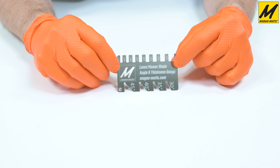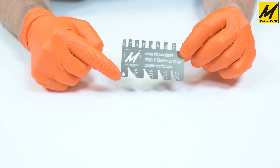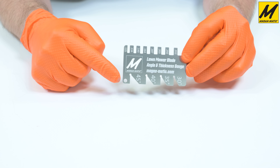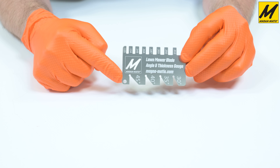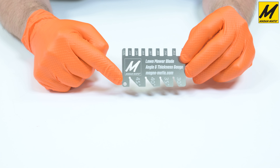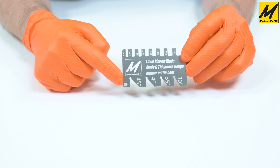The next feature I'd like to point out is the hole in the lower corner. We've designed this so that you can connect a key ring, string, or chain to hang it from your sharpener stand, the sharpener itself, or a workbench — just some way to keep it convenient and close to the machine.